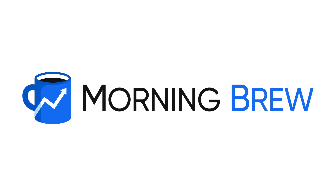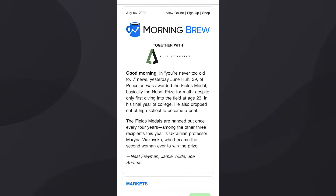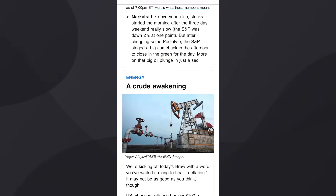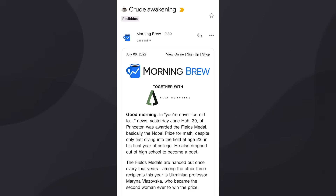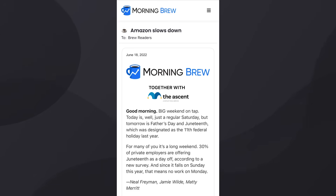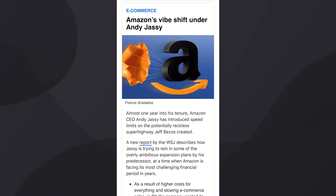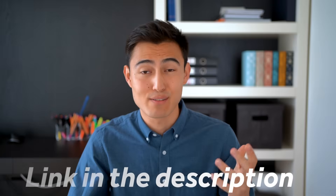Thank you to Morning Brew for sponsoring this video. Instead of aimlessly scrolling through social media, you can start your day with Morning Brew — a free daily newsletter covering business, finance, and tech in just five minutes. It's witty, relevant, and informative. Go to the link in the description; it's free and takes only 15 seconds to sign up.